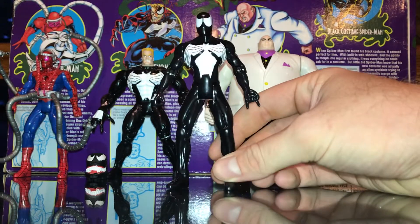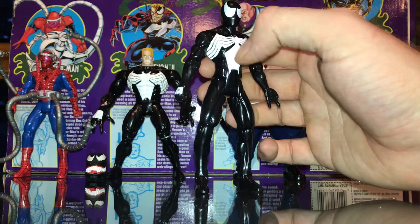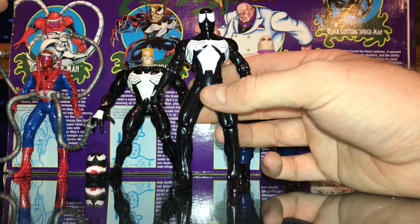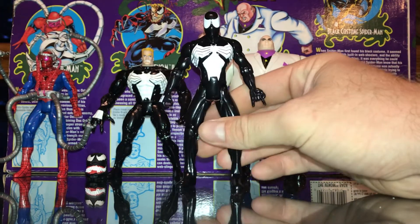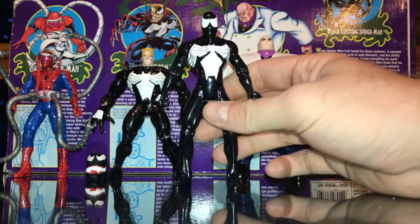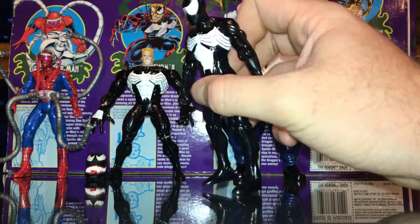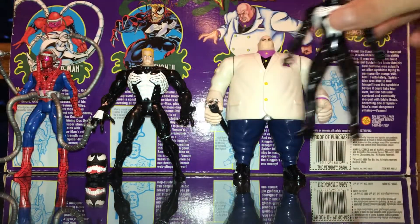No wacky action movements. No string on his chest or whatever that thing is on the other one. This one was super hard to get, but he looks great in our collection. Totally worth it and love him. This Spider-Man figure is a must-have.